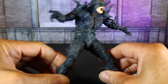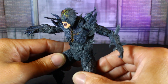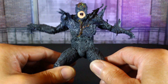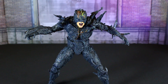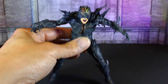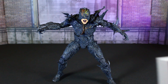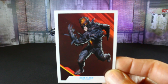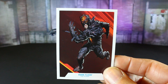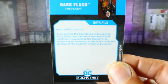All I know is this figure is dope — grotesque, demonic. I really like the makeup of it. The only accessory that comes with it is the base, which I'm not going to show — you've seen the base a thousand times — and a trading card. And this is the read-up.